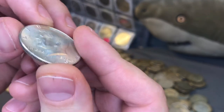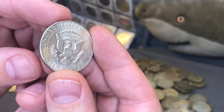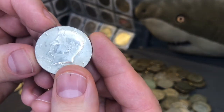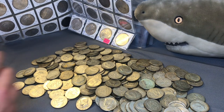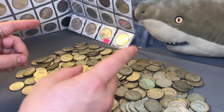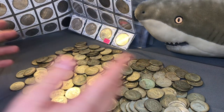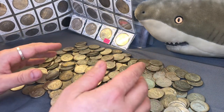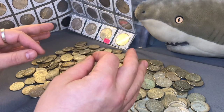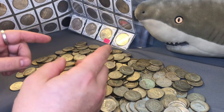Another interesting fact is that every year Kennedy halves were minted in 40% silver, they were only minted at one mint. From 1965 to 1967 they were minted in Philadelphia, and then from 1968 to 1970 they were minted in Denver. The key date for 40% Kennedys is the 1970D because of its low mintage and it was not intended for circulation. The composition of these 40% Kennedy halves are clad layers of 80% silver and 20% copper, with a core of 20% silver and 80% copper.